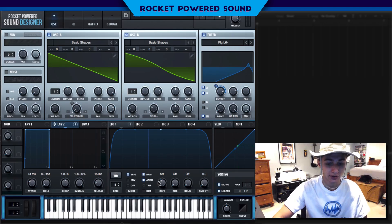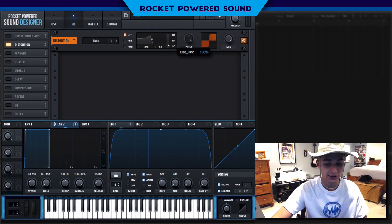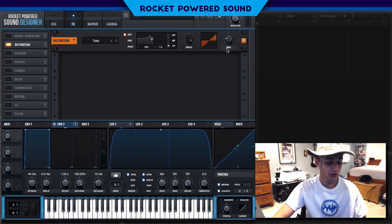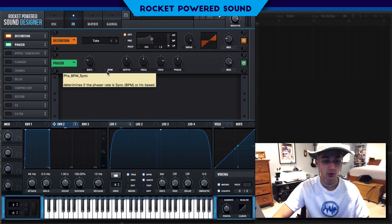Now, heading into the effects panel, we're going to start with a little bit of distortion. Turn on that distortion and turn up the tube all the way. We're not going to have this as a primary part of the sound — we're turning down the mix to about 20 percent. It's really just there to add a little bit of extra crispness in the background.